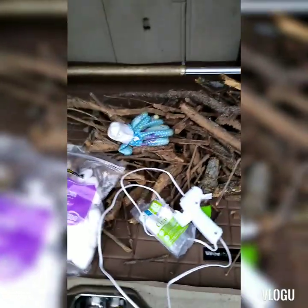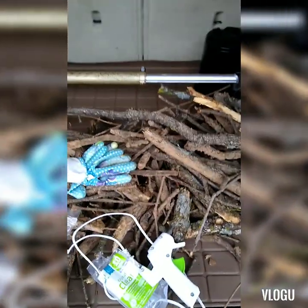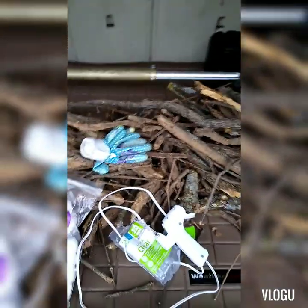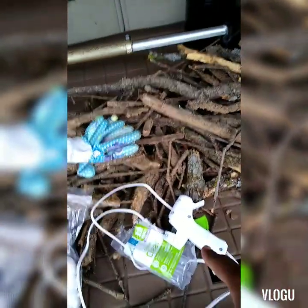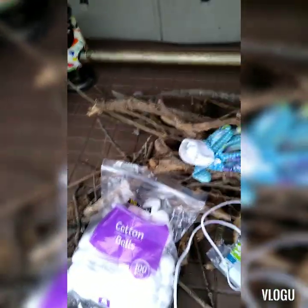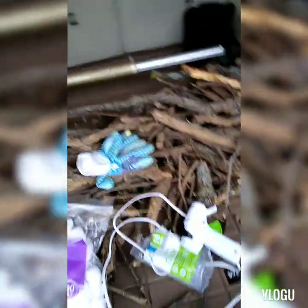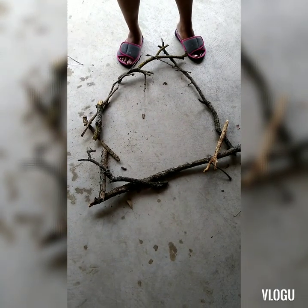We're going to make an at-home DIY wreath with cotton balls and sticks I found at the park. You can find sticks at the park, your backyard, or anywhere you have trees. What you'll need: gloves, a hot glue gun with lots of hot glue, and cotton balls.